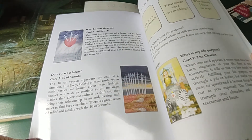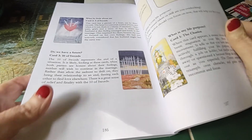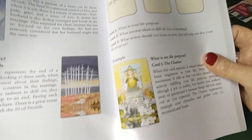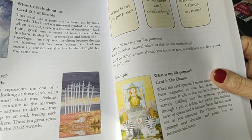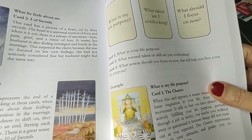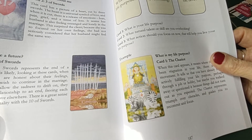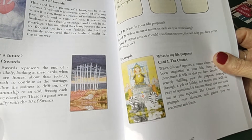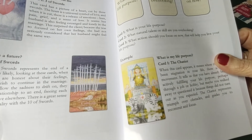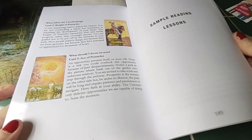For instance, the 'Life's Purpose' spread: 'What is my life purpose? What talent am I overlooking? What should I focus on now?' Card one: what is your life's purpose. Card two: what natural talents or skills are you overlooking. Card three: what actions should you focus on now, and will you live your life's purpose? And then of course you get the answers.